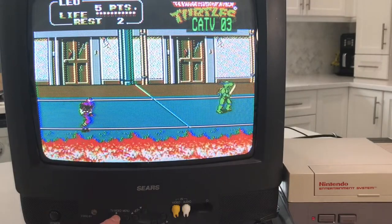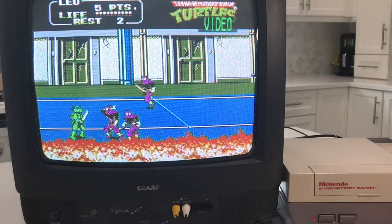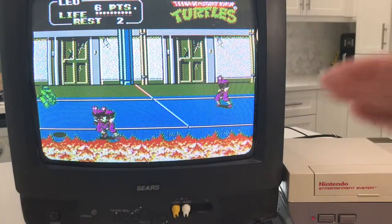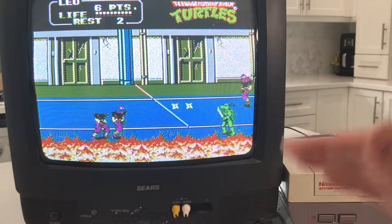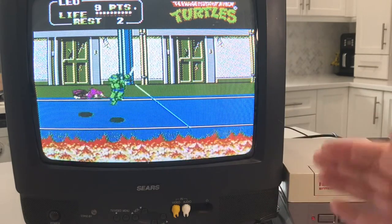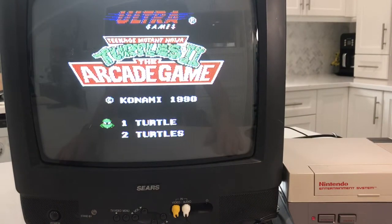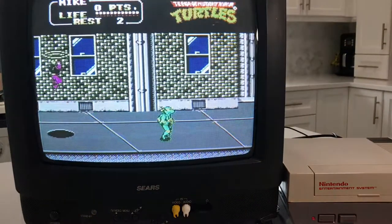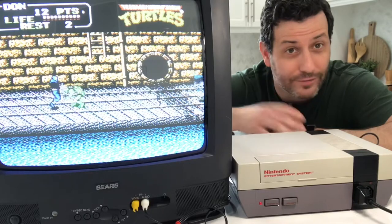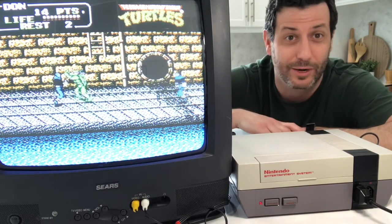That's not to say that with RF this is unplayable — this doesn't mean do not play with RF. It is a personal preference. The whole point of this video isn't to determine which one is better — that can be a personal preference. It's just to note that there is a difference. So how you want to play, that's up to you — whatever decision you make, I support you.